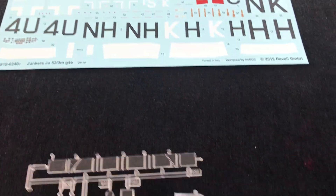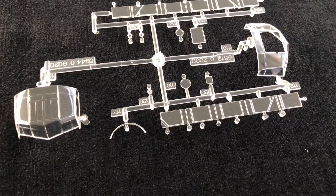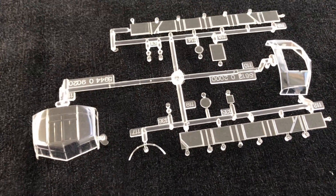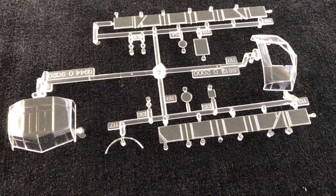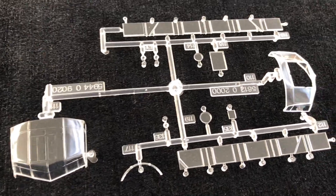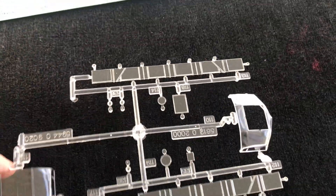And finally we've got the clear sprue. The clear sprue looks really nice - completely blemish-free, lovely clear transparencies. So nothing to get excited about there, or indeed worried about, which is more to the point.